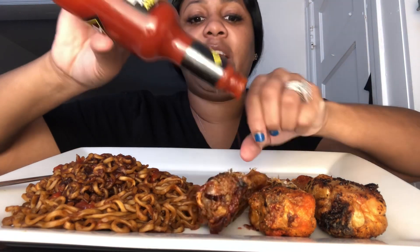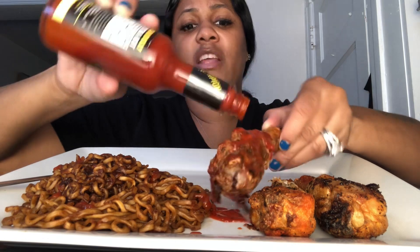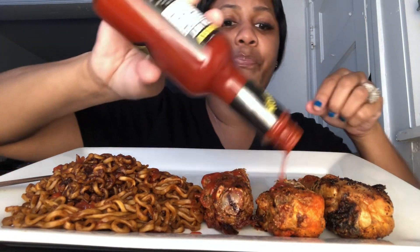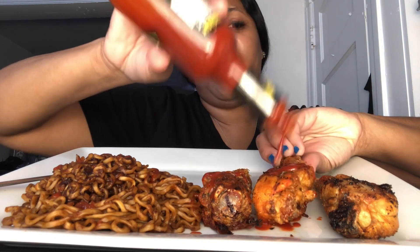Let me go ahead and add that in there while y'all watching. Alright, that's enough. And let me drench these bad boys. I've seen Xtina Grubbs — she had two chicken legs. But these chicken legs are really small, so I got them up there.